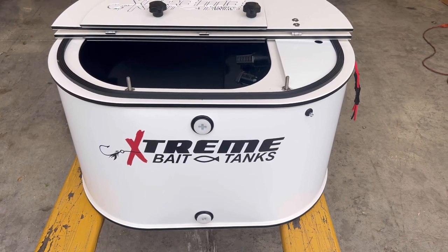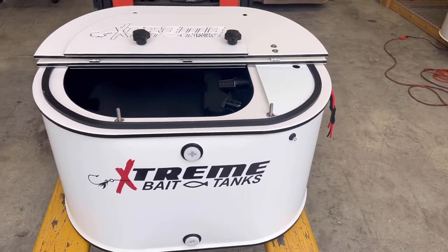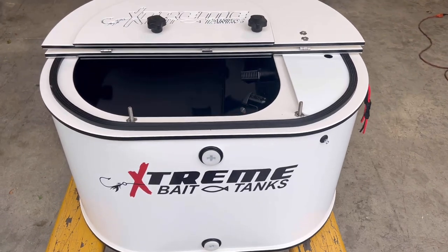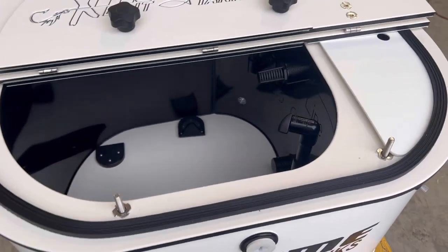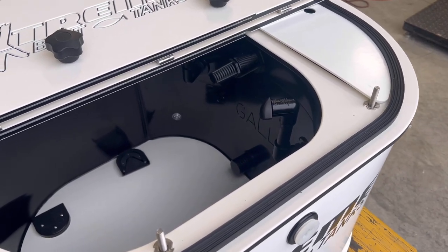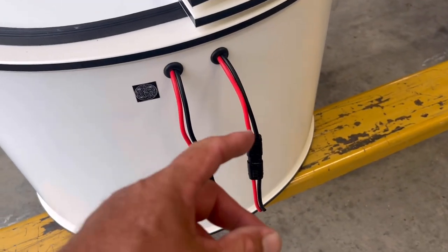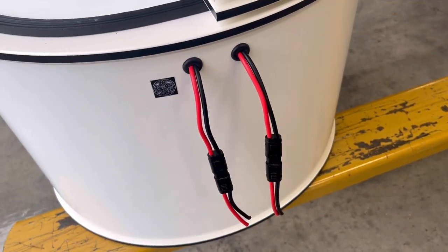It measures 32 by 24 and is 18 inches tall. We have the horizontal lid so it can go under your leaning post. Inside you have black walls and two spray bars — one is 12-volt and the other is 110. Over here is where your 12-volt wires come out: one is for the light and the other is for the pump.